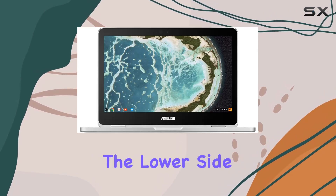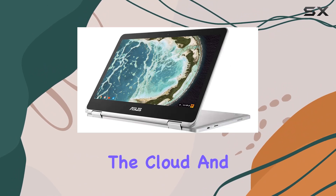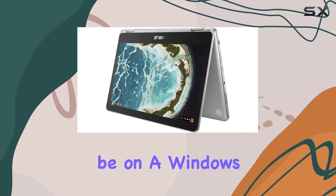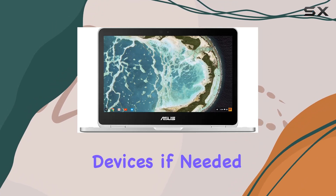Storage is a bit on the lower side with just 32 gigabytes. However, Chromebooks are designed to leverage the cloud, and with ample cloud storage solutions available like Google Drive, this isn't as big of an issue as it would be on a Windows laptop. Plus, you can always expand storage using external devices if needed.